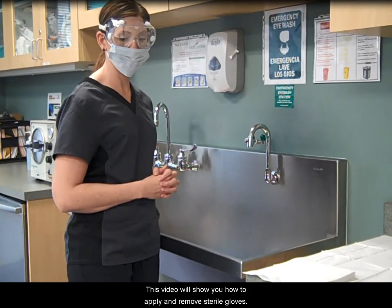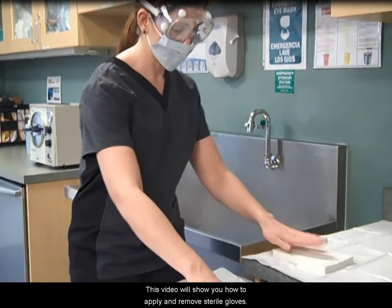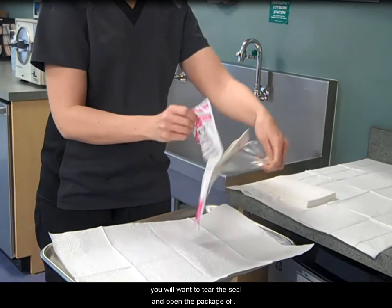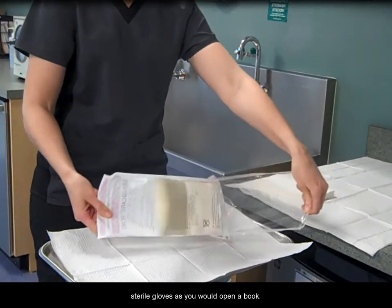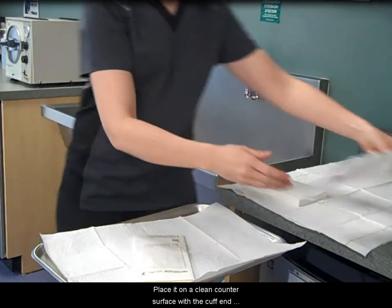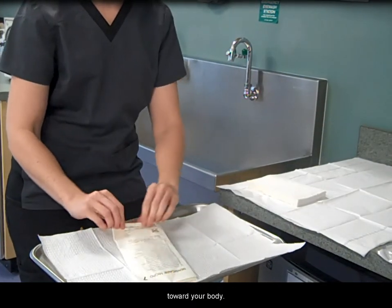This video will show you how to apply and remove sterile gloves. Before surgical asepsis is complete, you will want to tear the seal and open the package of sterile gloves as you would open a book. Place it on a clean counter surface with the cuff end toward your body.